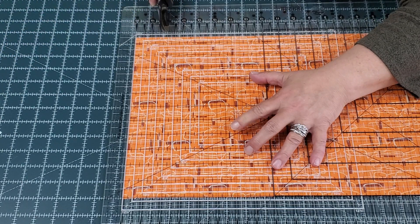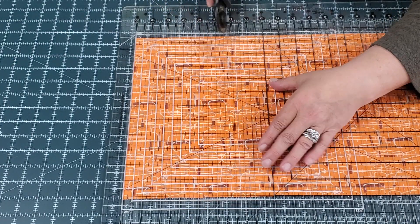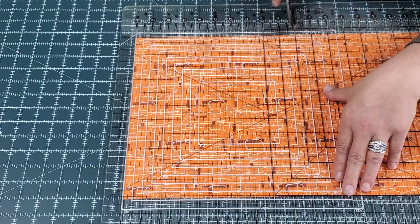So I go 20 — 18, 17, 16, 14, 15, 12, 11, 10 — counting down the lines to make each two-inch strip cut.